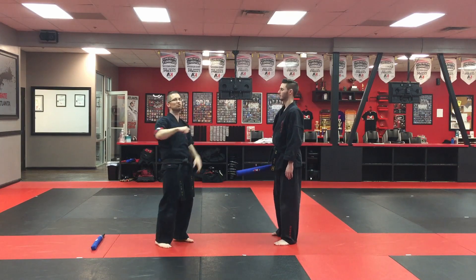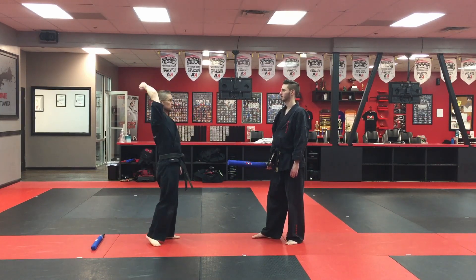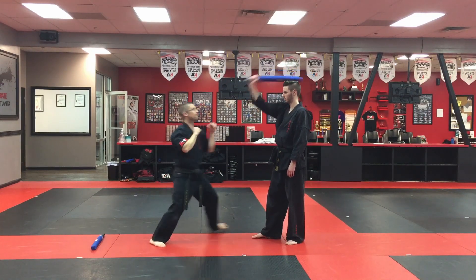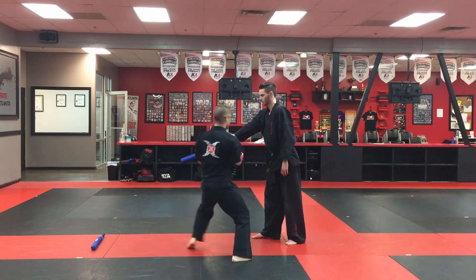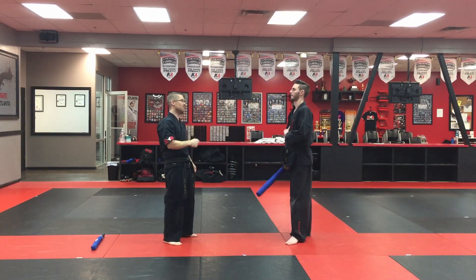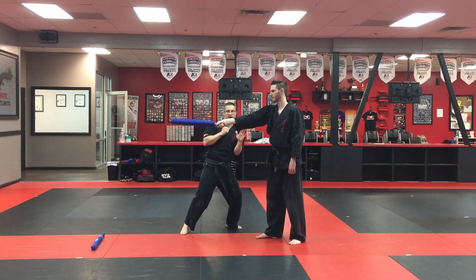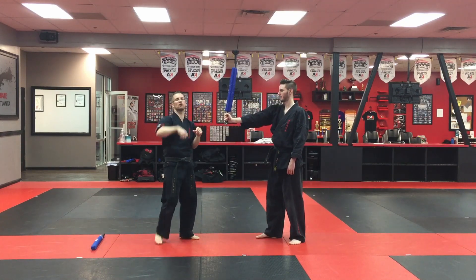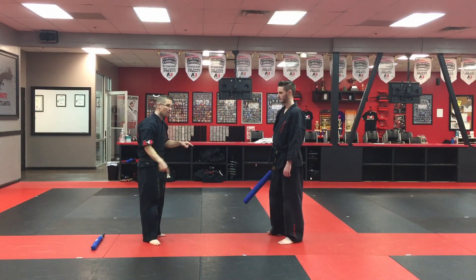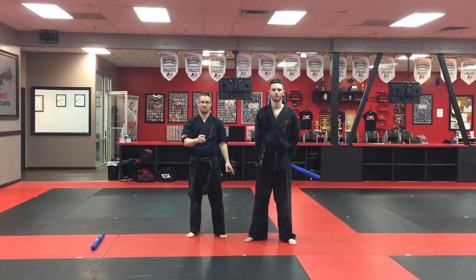Mom and dad, if you want to level up the drill, just start going faster or don't make it as pronounced. Instead of starting your stick way up high, maybe you start it here and now he's got to move from there — watch and time, trying to move out of the way. If you want to make it even more advanced, maybe you just start it from there and go faster with a flick of the wrist, and they're trying to move faster. This footwork drill is great.